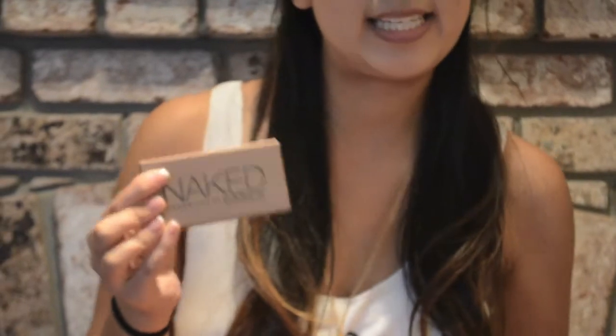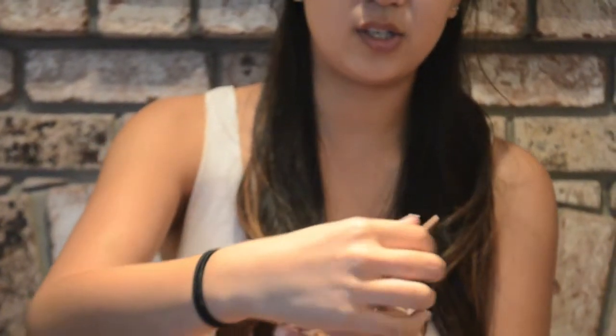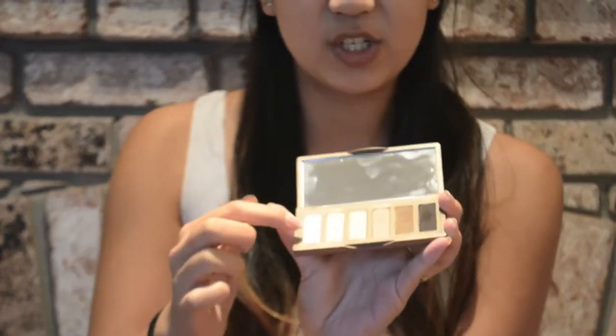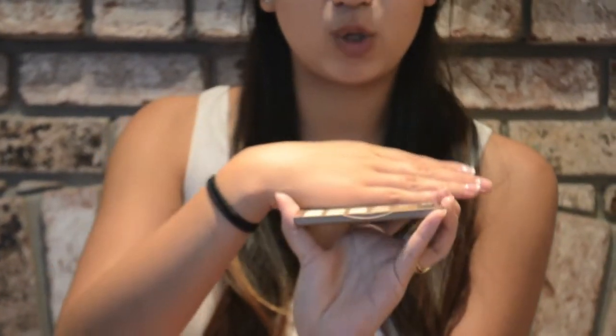The second thing from a high-end store is the Naked Basics palette by Urban Decay. It has five matte shades and one shimmery shade, which is a very shimmery cream color — perfect to put right under the brow bone.